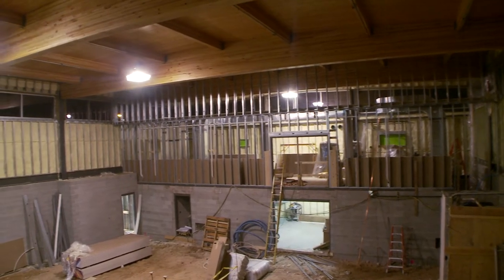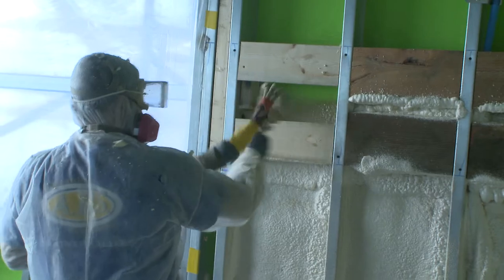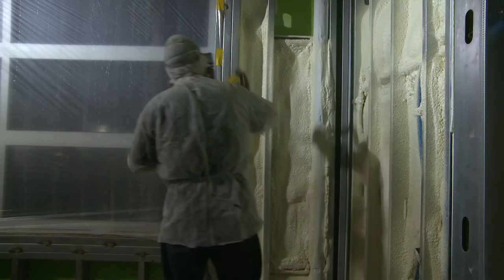Spray foam is going to be the exclusive insulation for this entire building. Spray foam insulation is the best material when it comes to sealing up all of the difficult angles and other intersections of the building materials, getting a good air seal and preventing things like condensation and mold problems.